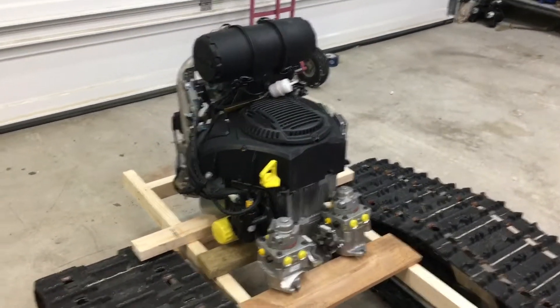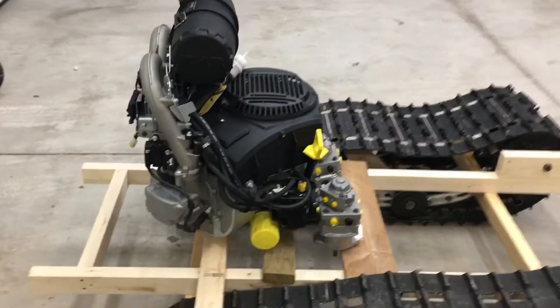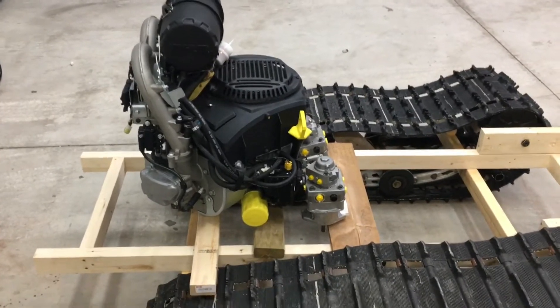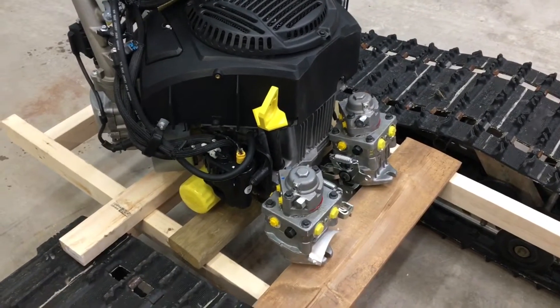So I kind of lied. I said I wasn't going to haul the engine out and set it on here, but I just couldn't resist. So here it is sitting on the chassis mock-up. I just sat the two pumps right in front of the engine for now — you kind of get an idea of how they'll fit into the whole scheme.